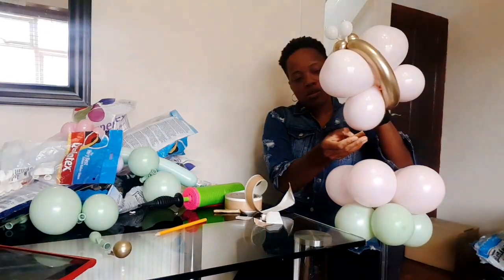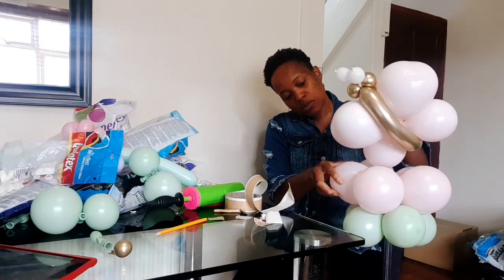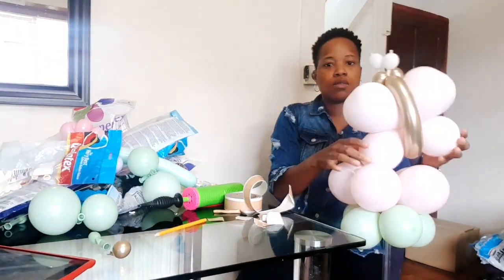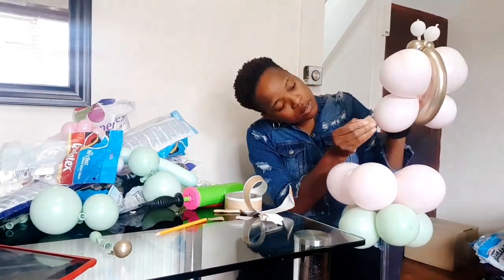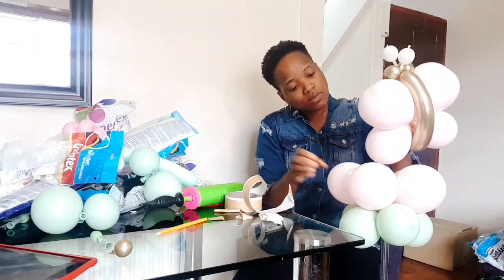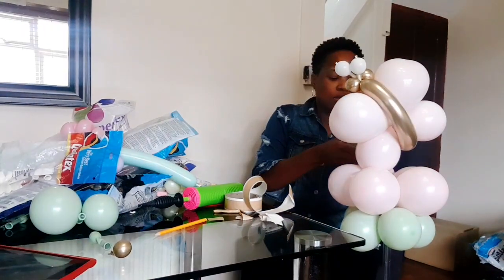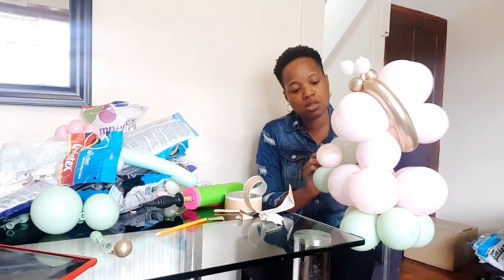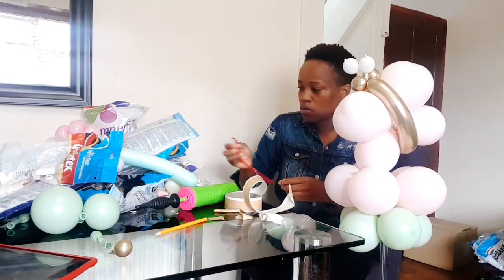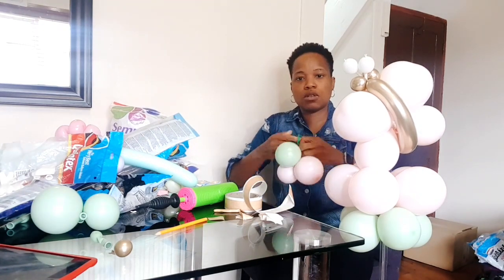I've got my double-sided tape over here, so I'm just going to cut some strips off. I'm going to attach the butterfly to the bottom layer. When you want to do the eyes, you need to make sure you have a longer piece. I think I've placed it in the wrong spot - I'm going to add a bit more.